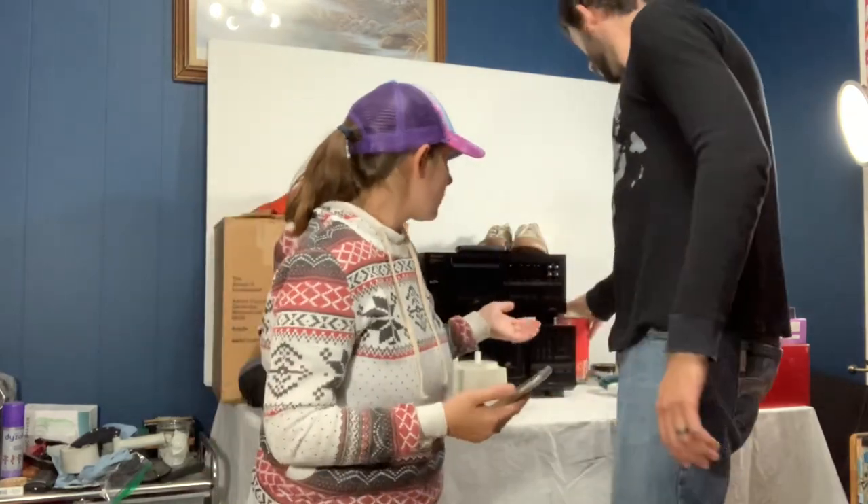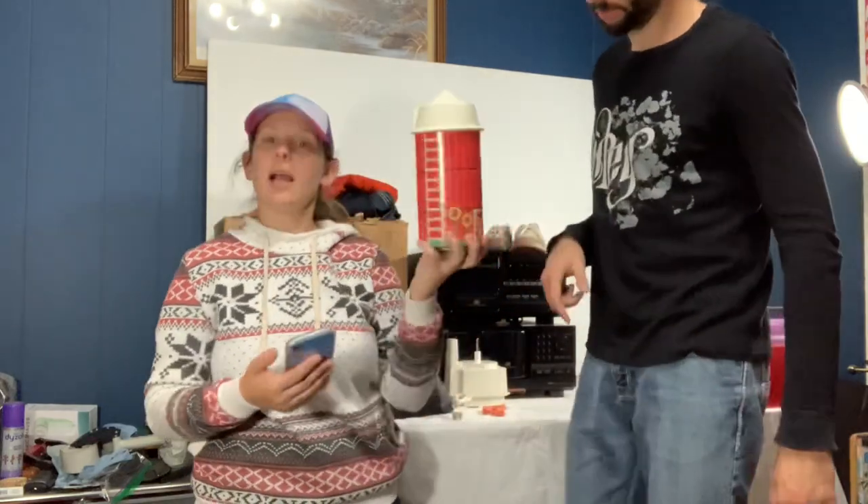Next is this barn silo from the Fisher Price farm set — just the silo, no toys or anything. That sold for $19. It's light, so there's a good chance it might actually ship first class — only a couple of bucks to ship it out.